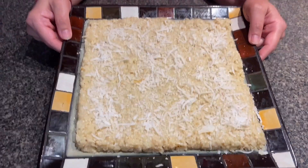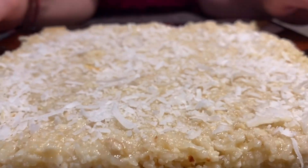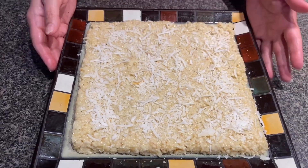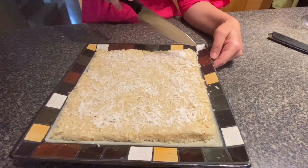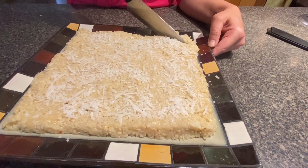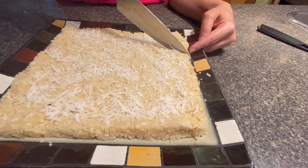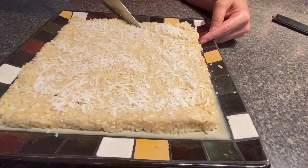Now my plating is all done and the coconut is topped up. After about 10 minutes we'll be cutting it into pieces — slicing our burfi. It needs to be a little drier, so let's wait. It's been 10 minutes now, so we'll be cutting our burfi.